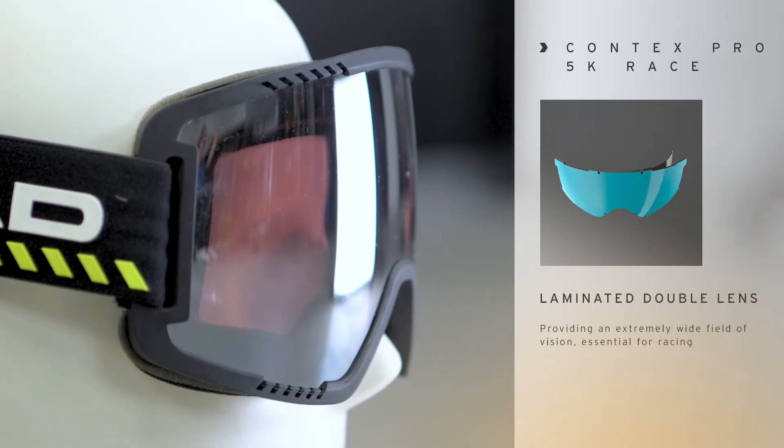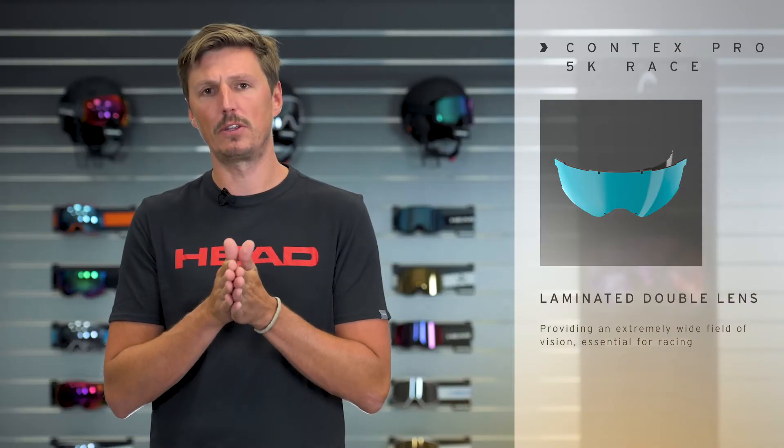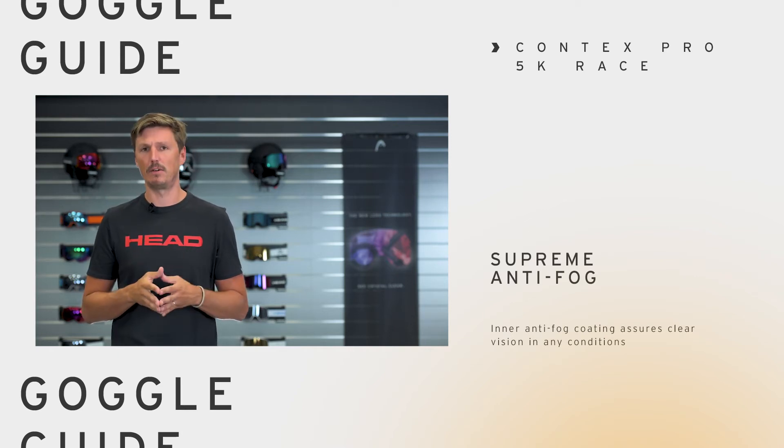What's special about the Contex Pro is that we use a laminated double lens. The outer lens and the inner lens are directly laminated together. This reduces the gap that you normally have between those lenses, which increases the field of vision by 15%. In addition to that, we have a supreme anti-fog treatment on the inside of the lens.